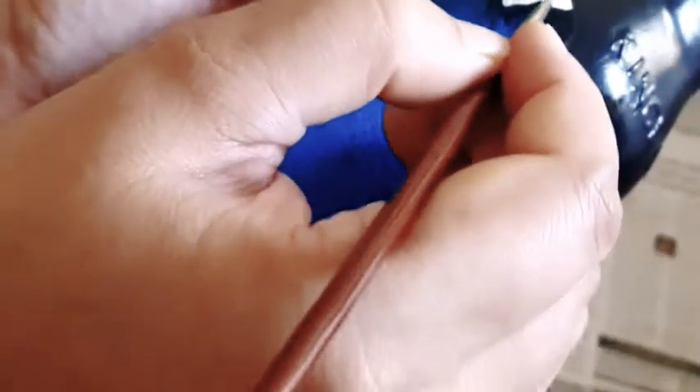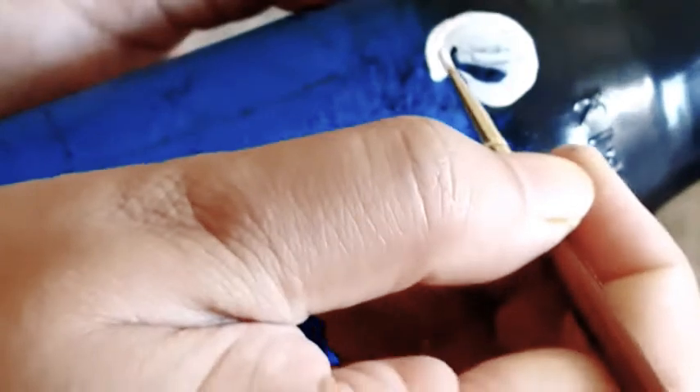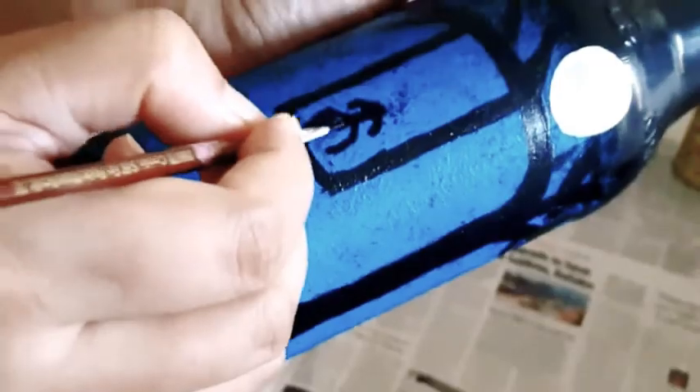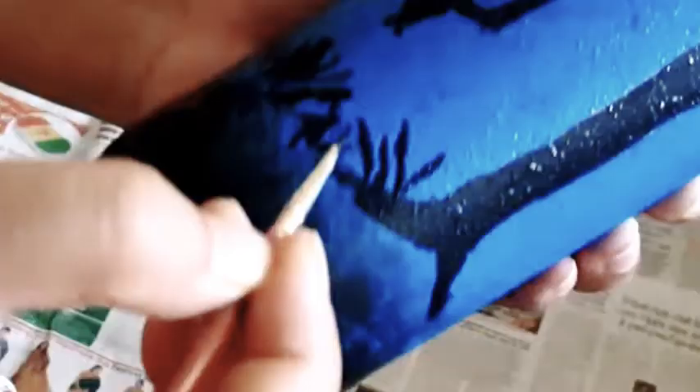With the help of a pencil I am drawing a tree with a swing on it, then drawing a moon on top of the tree with a pointed brush. I color the tree and swing with black acrylic, and now I am drawing a girl on the swing. This final design is also almost done.